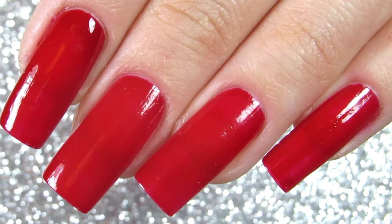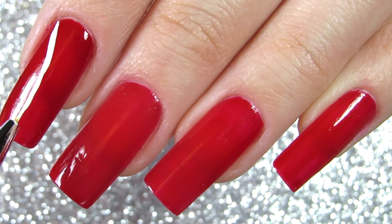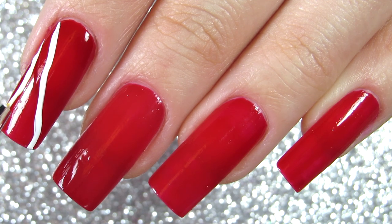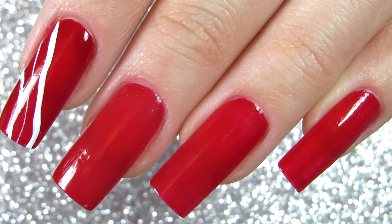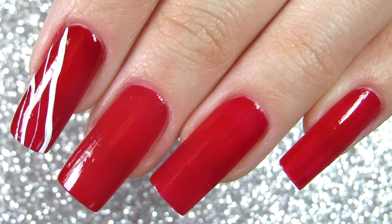The first thing you want to do before we create our candy canes is paint our nails red. You can use any red nail polish. Then you're going to use a striping brush dipped into some white nail polish of your choice, and we're going to start creating little lines on our nails.